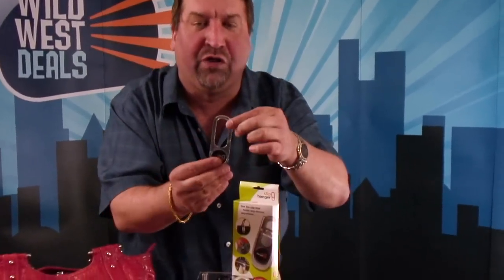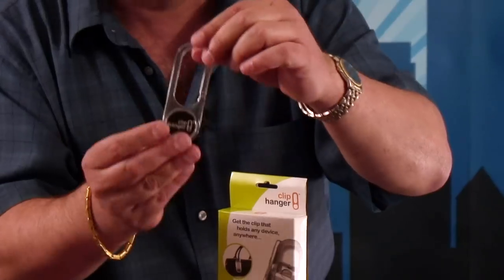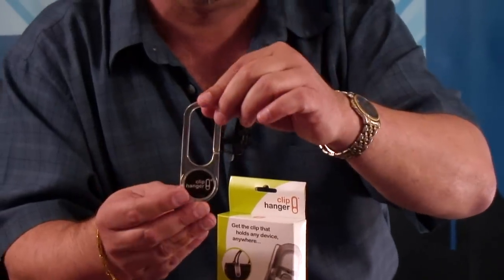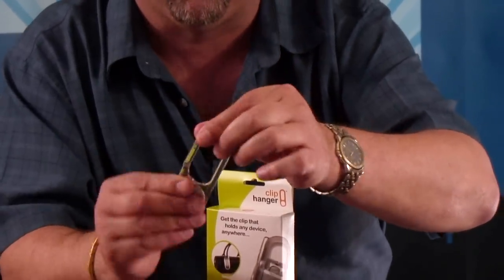Because we've got the clip hanger. Folks, it's this simple little device right here made out of a special PC Lexon material that's even used in F-14 planes. It is so incredible, so durable and yet so easy to use.